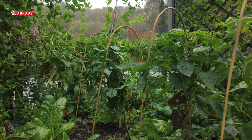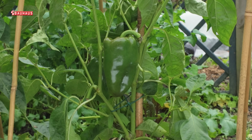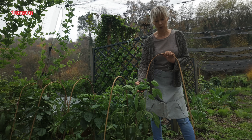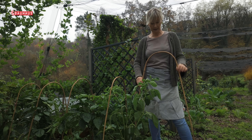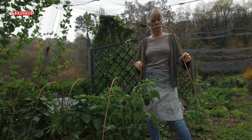Od mraza možemo zaštititi i povrtne kulture koje su rastom nešto više, kao na primjer paprike. Ove paprike stvarno izgledaju toliko lijepo da bi bilo šteta da ih uništi mraz. Za njih radim konstrukciju koja će ih kompletno prekriti, a u tu svrhu koristim savijene bambusove štapove.